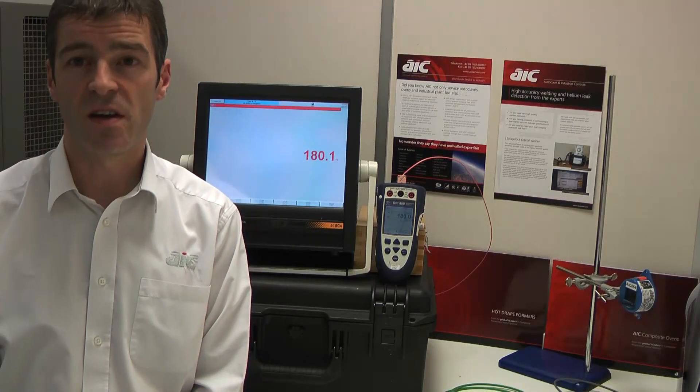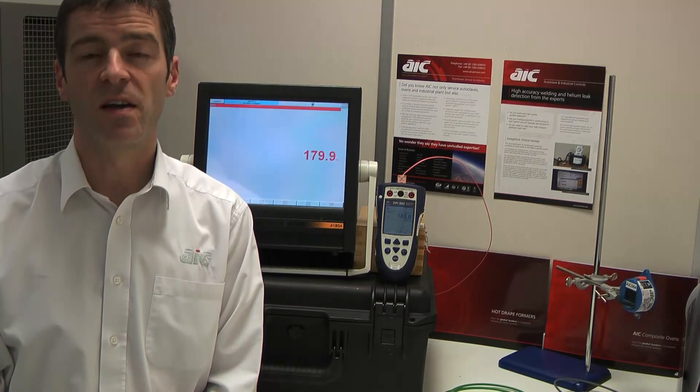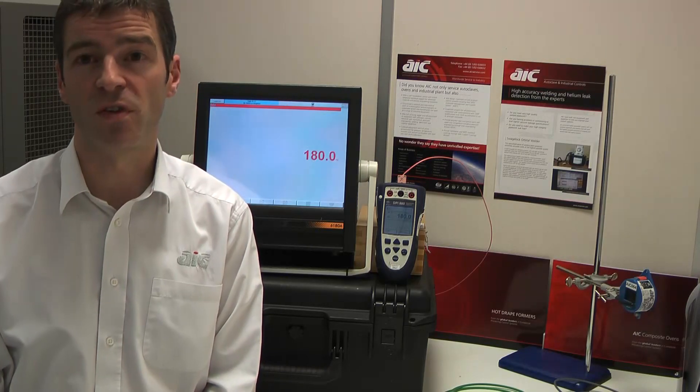My name's Ian Jenner from a company called Autoclave and Industrial Controls, an engineering firm based in the south of the UK, specialising in maintenance, calibration and control of process control systems, primarily in the composite industry.